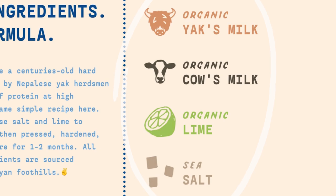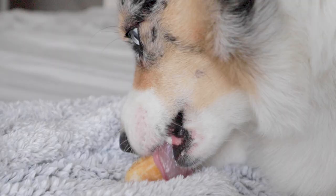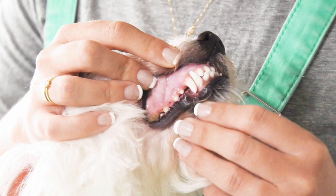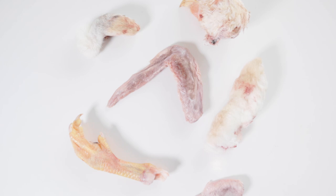Dehydrated muscle meats, tendons, and cartilage are all great options as a natural treat or chew as well. But bully sticks and yak chews take the cake when it comes to the ability to last for a while. If you're looking for something to remove tartar off your pet's teeth, these do a decent job — but there's one thing that reigns supreme when it comes to teeth cleaning. Watch this video to learn more.